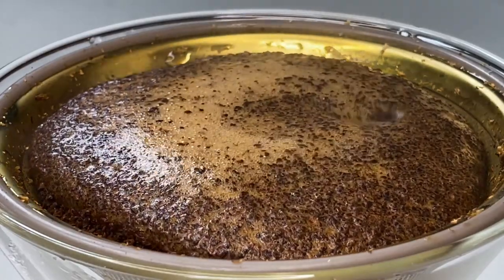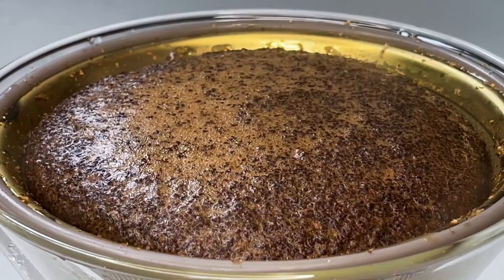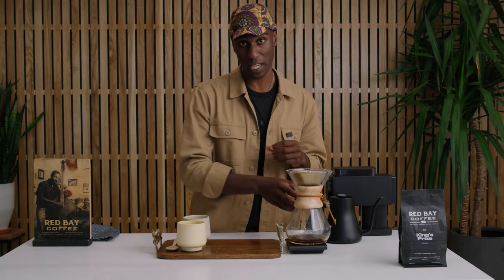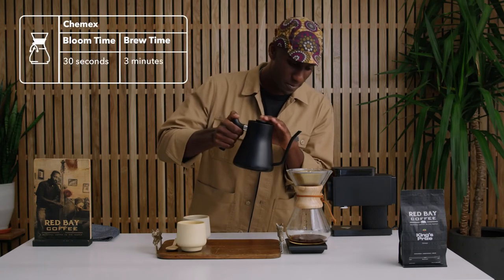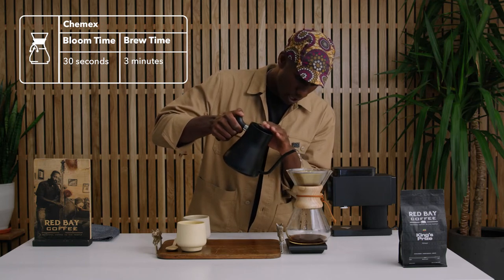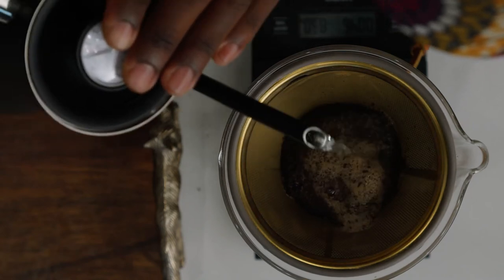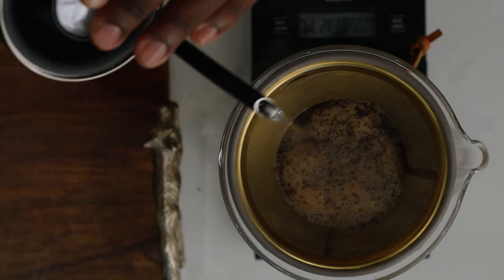There we go. You should be able to see the grounds starting to expand and off-gas — what this is called is the bloom. You can start getting some of the scents of the coffee, but it's just part of the process to get all of those good flavors out. Once we've passed those 30 seconds, go ahead and continue pouring clockwise gently around, getting all of the grounds saturated. Once we get to the outside rim, we can start bringing it back in.